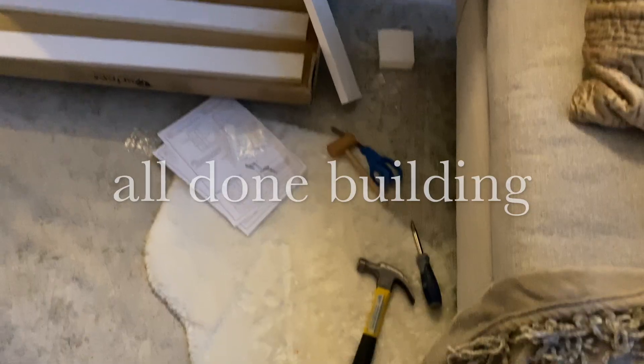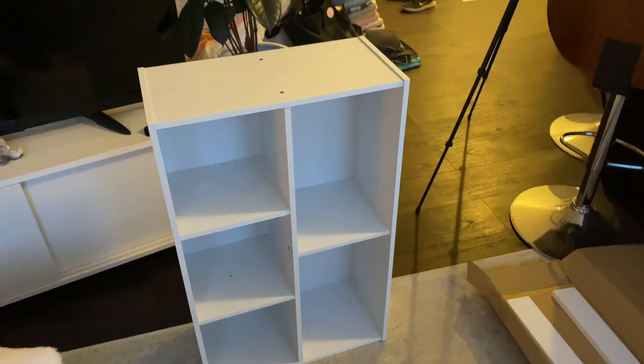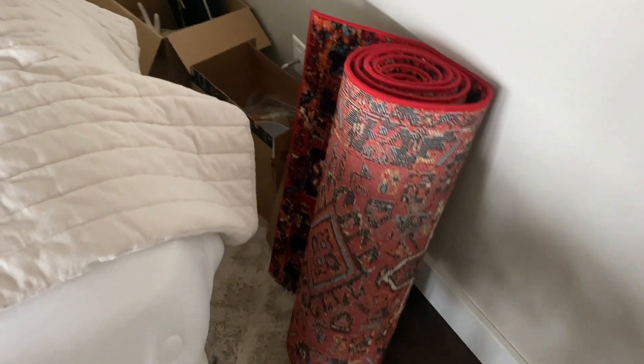It's probably been like four or five hours that I've been working on this. So I'm going to get this shelf put together and then clean the rest of my apartment, and tomorrow I will do the final reveal. Okay, it's the next day and I spent some time last night and this morning getting everything cleaned up and finished. I'm ready to show you the final reveal.